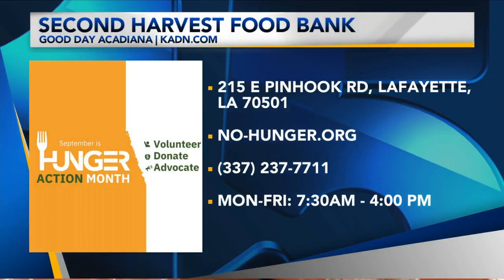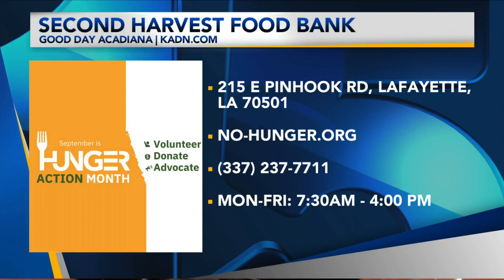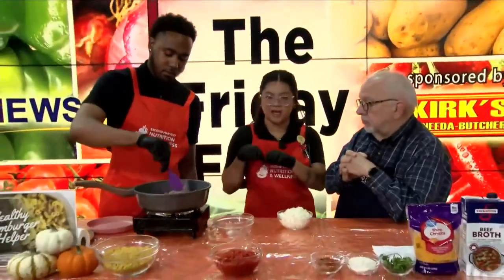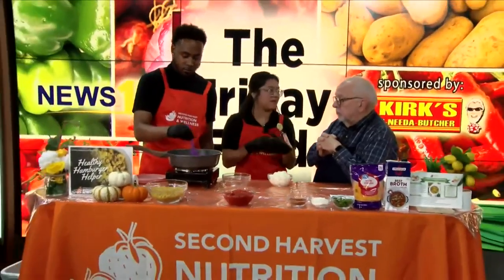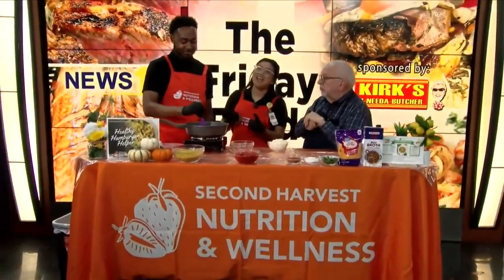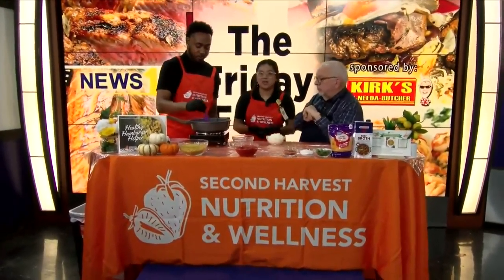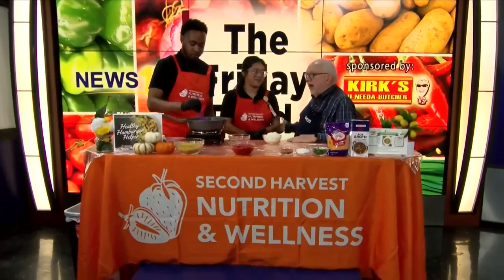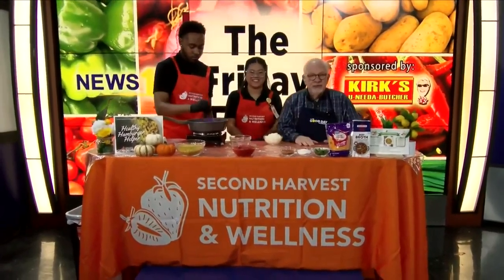How does the mobile truck work — do you just walk up and buy the food? Anyone can buy food at the mobile market. You go to one of our locations, wait in line, get a little basket, and go through the line. Sometimes Savian and I are out there giving free samples. We also do bundles — last week we did a fruit salad bundle for just five dollars.